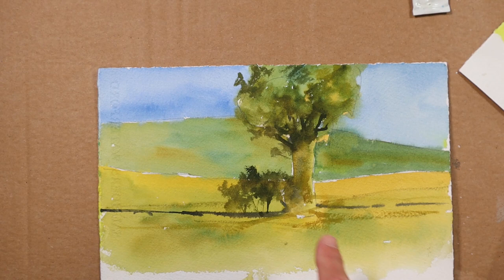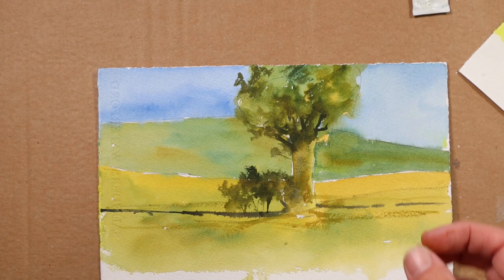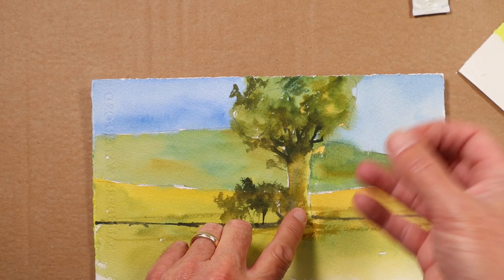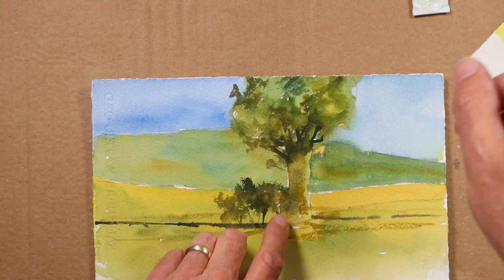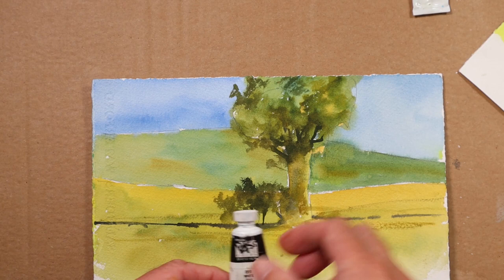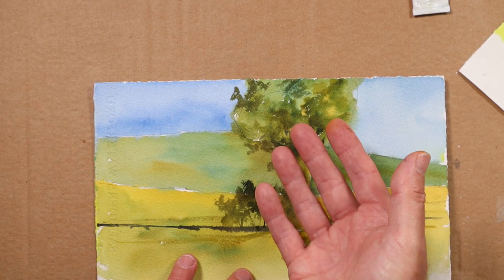So what opaque paints can do which perhaps transparents can't - they're referred to as body colours. They give a certain amount of solidity to an object and can bring things forward. If you used a transparent or semi-transparent burnt sienna in the tree trunk, but added a little bit of white - that's white gouache, which is essentially opaque watercolour - and painted it into that tree trunk, there would be a sense of that tree trunk having proximity, it's solid.